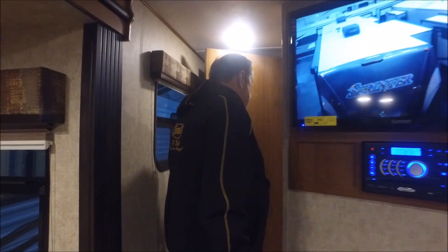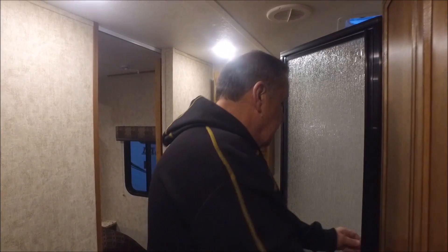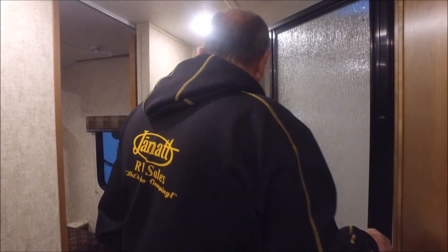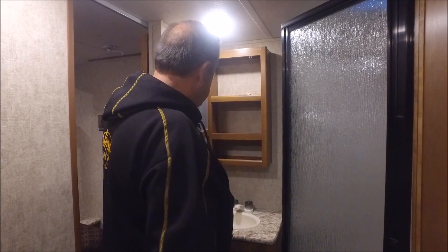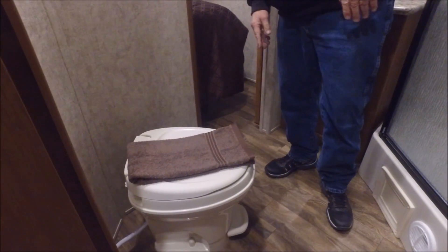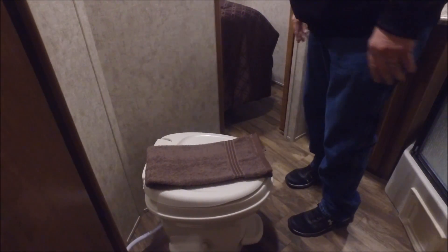Coming back into the bathroom area — this is what we call the Jack and Jill: you can enter from the hallway or from the bedroom. It's got a nice neo-angle glass enclosed shower. You can put a few shelves up there for your soaps and shampoos. Nice medicine cabinet and more storage here — you just don't see this a lot. It's got a foot flush toilet, which is good for sanitation.